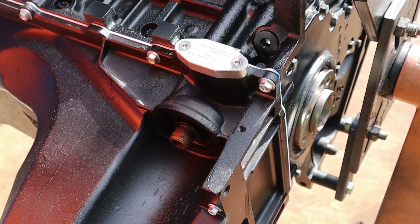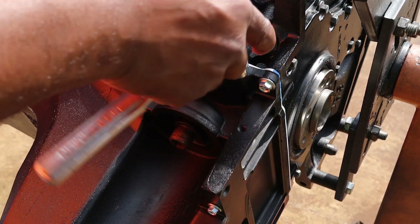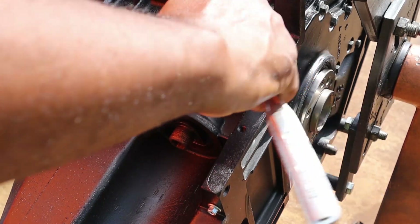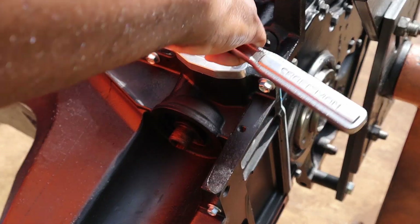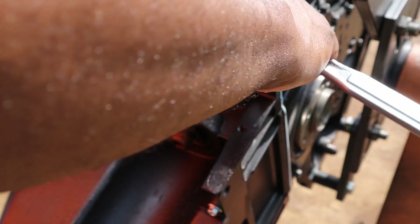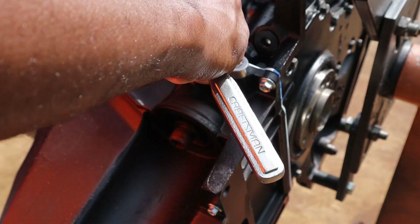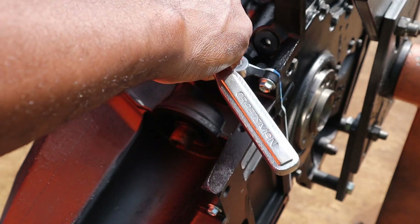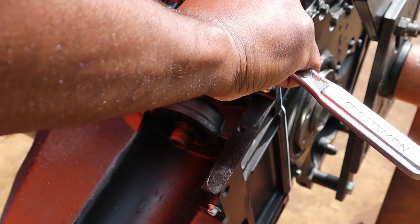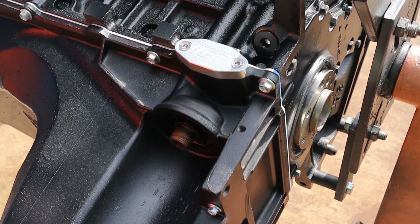I'm not sure what the torque spec is on this — I'm just going to go a little tight, probably around 106 inch-pounds, something like that. That should get it. Man, that looks nice.